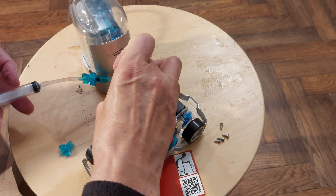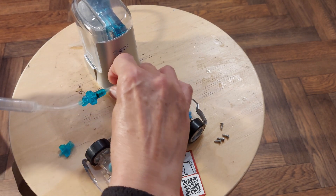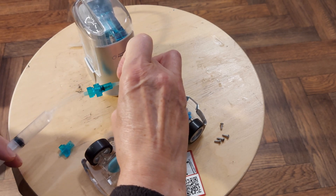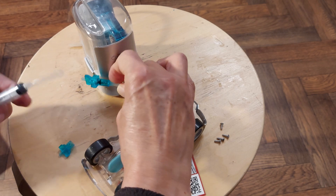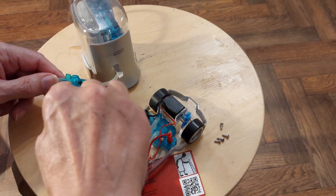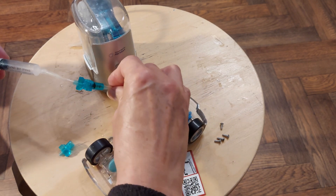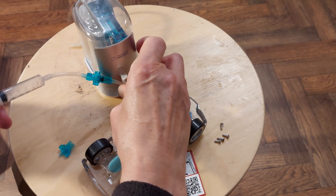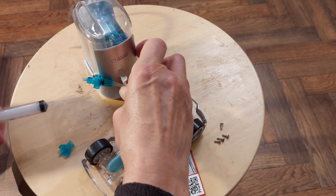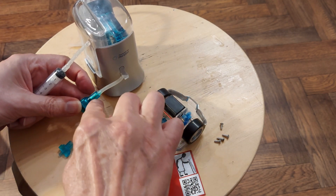Crush that one. I'm going to suck air in first. Crush that one. So this valve is okay. Just demonstrate that again — squeeze that shut. And that forced itself off there. So it's not there.